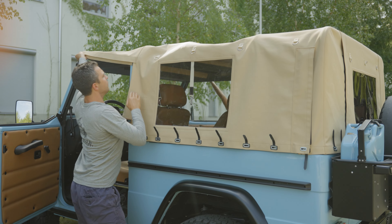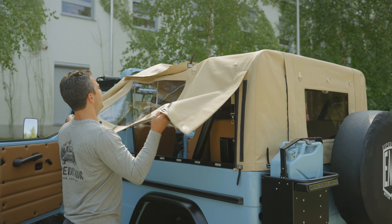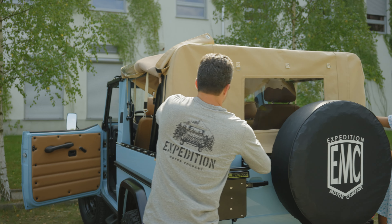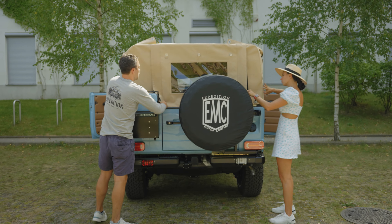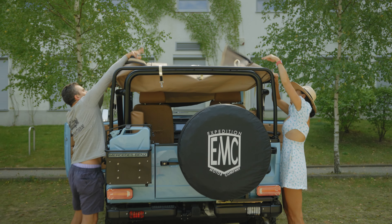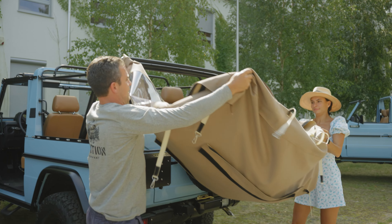Take the front, flip it over. Take the side, flip it over. Corner slipped over. Rear flipped over. And we're done.